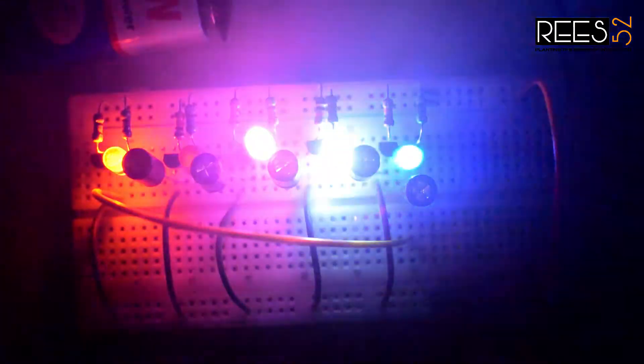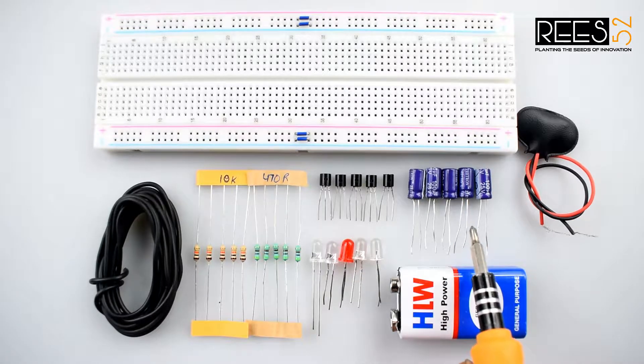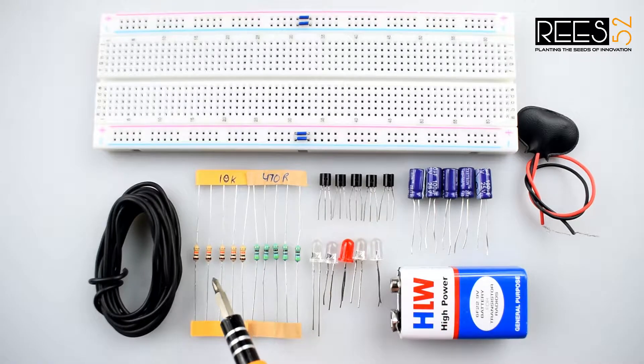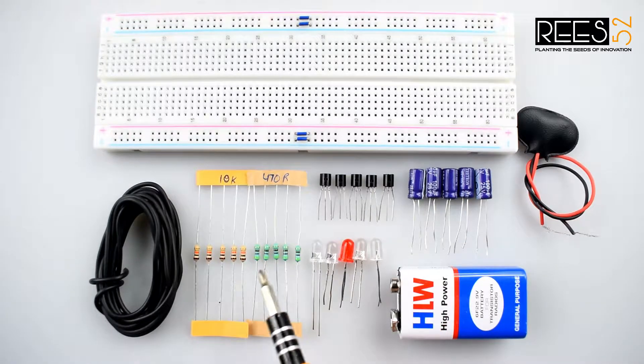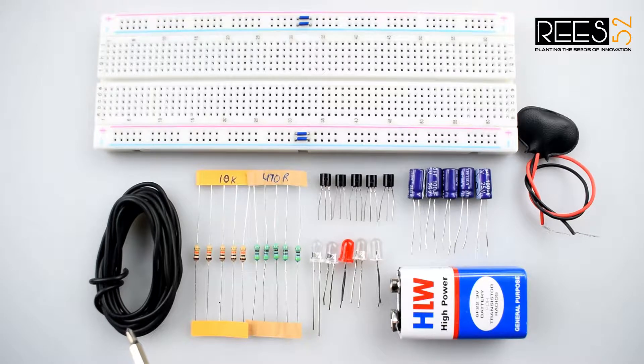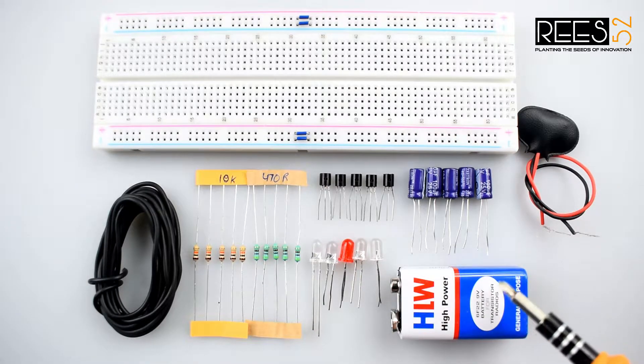You can use resistors between 10 kilohm to 50 kilohm. So let's gather the required stuff. You will need 100 microfarad capacitors, 5 BC547 NPN transistors, 10k resistors, 470 ohm resistors, some LEDs, and hookup wire. You can also use jumper wire, a breadboard, and a 9 volt battery with snap connector.